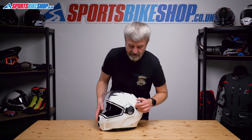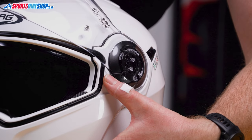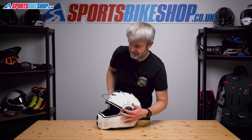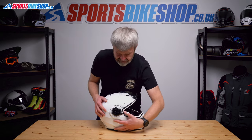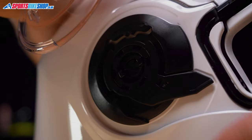Nice, simple job on this helmet, and it all revolves around this lever here. I'm just going to rotate this lever towards the back of the helmet and then we simply pull the visor away. It's really, really simple. Same on the other side — rotate this lever towards the back of the helmet, pull it away. Really easy.